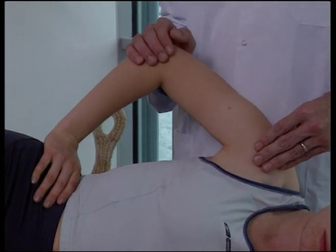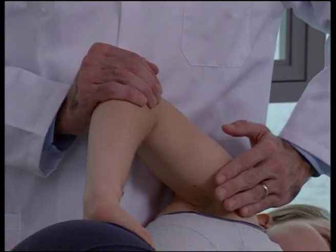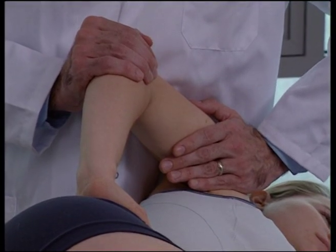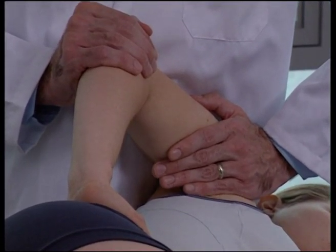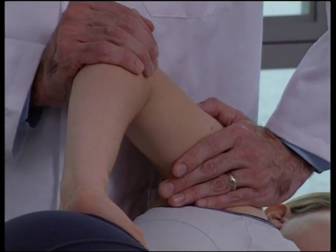The operator's cephalad hand is placed anterior to the patient's glenohumeral joint, with the palm cupping the humeral head. The operator supports the upper torso with their hip side on.